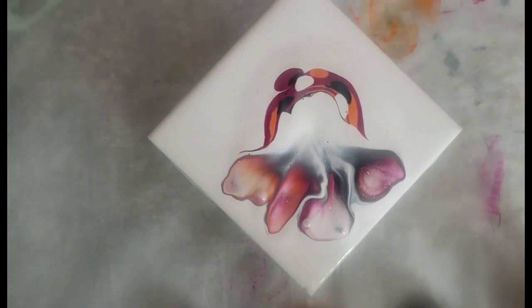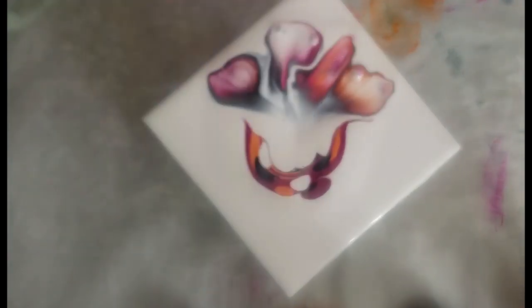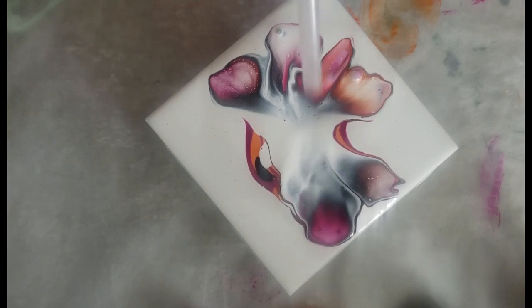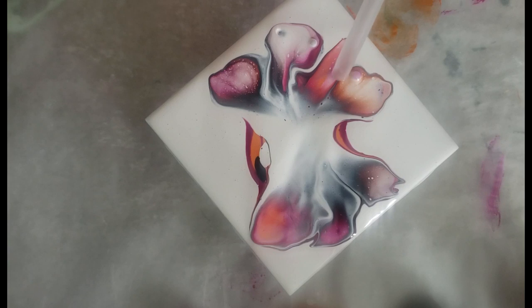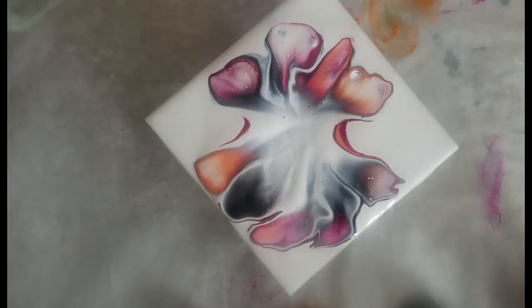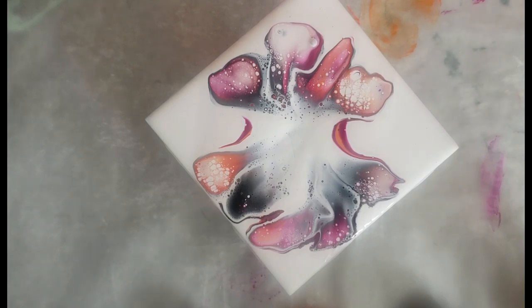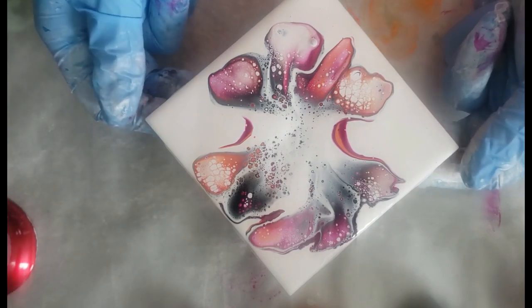That's what it was — unbelievable. Okay, so use my torch. Whoa, oh my gosh, oh my gosh. Yes. We are back in business.